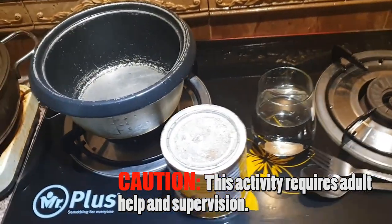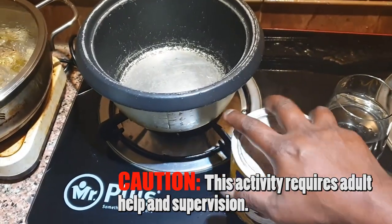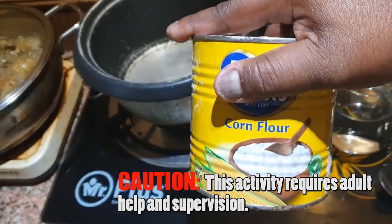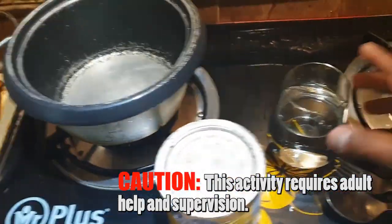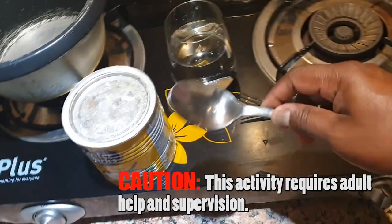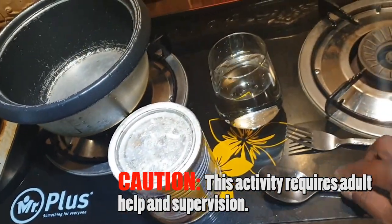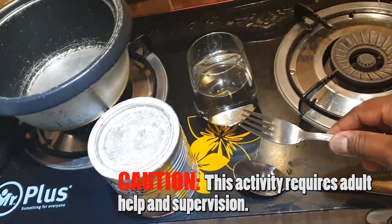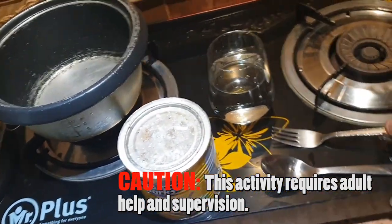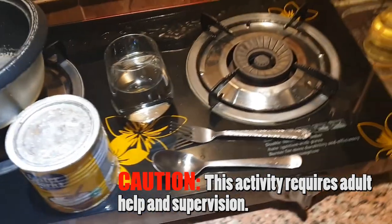Here are the things you will be needing: some corn flour, some water, a spoon to get the corn flour out, and a fork to mix it in the water.